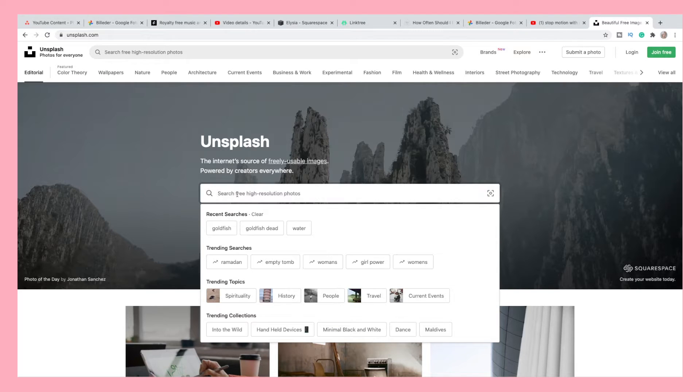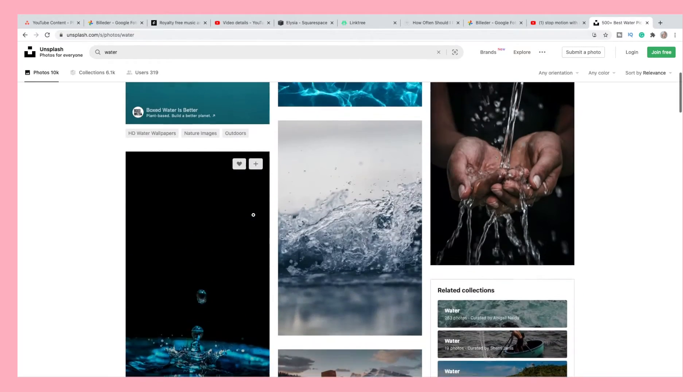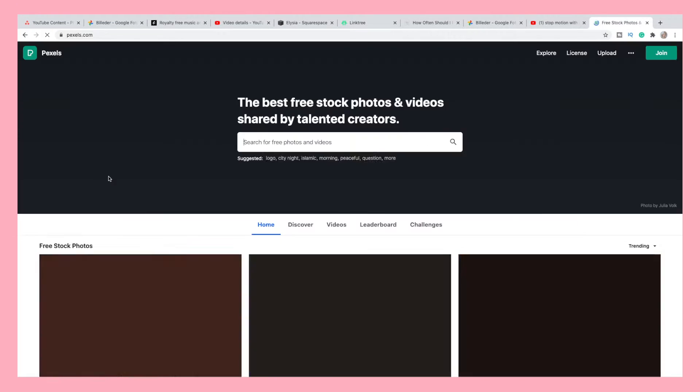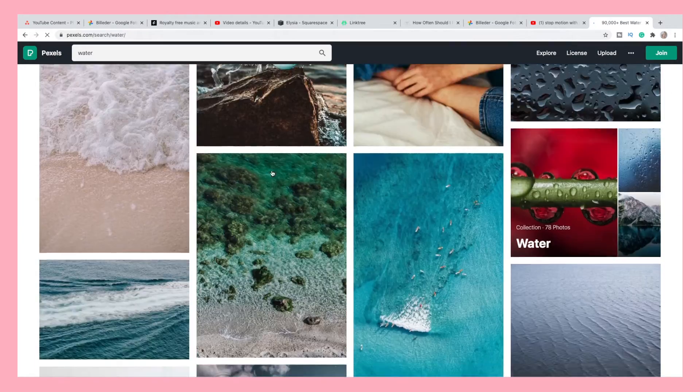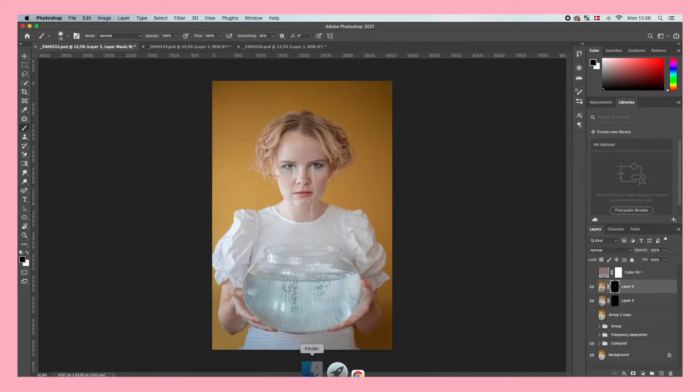So far so good. Now we need to create the other half of each tear. To do that I'm going to be using a free stock photo. I find all my stock photos on unsplash.com or pexels.com, and if you want to use the same photo I use I'll leave a link in the description box below.